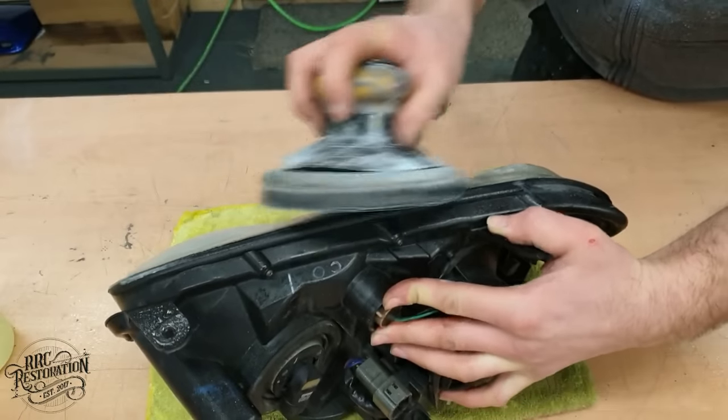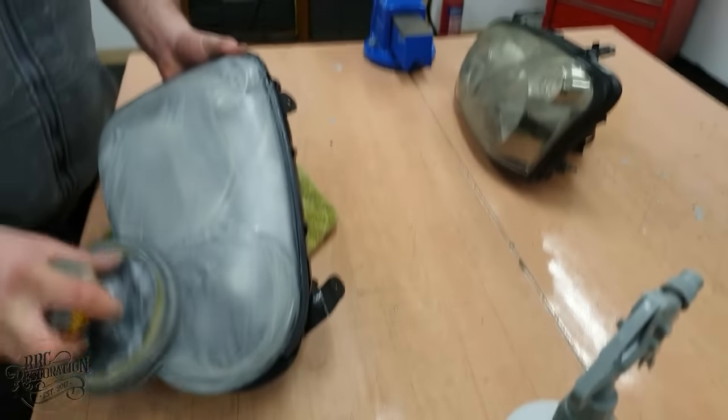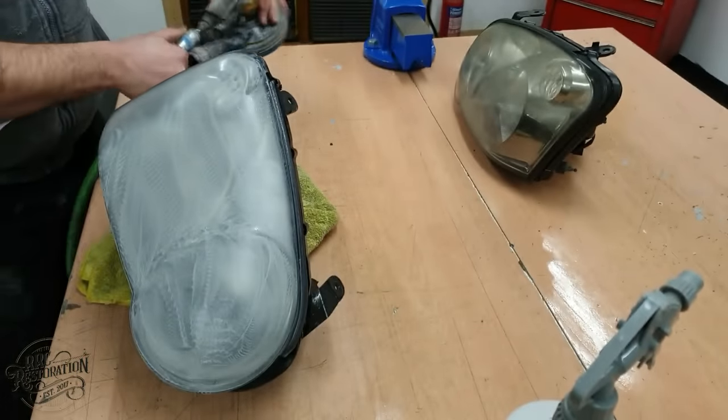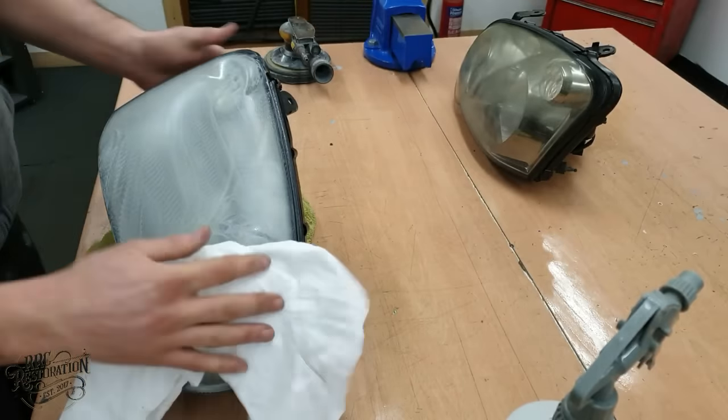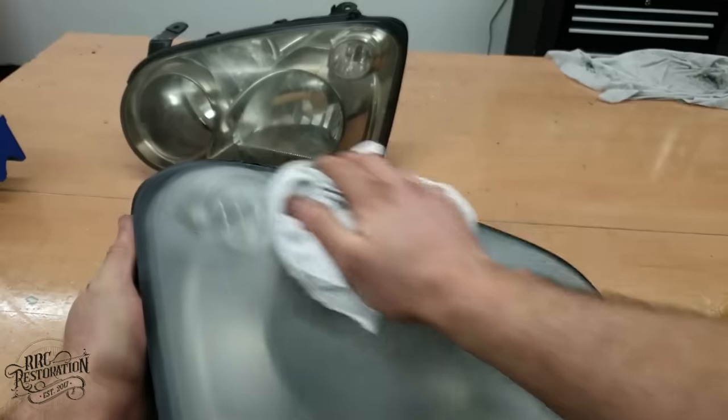My way is much quicker and leaves the lights looking just as good if not better. I simply sand the lights down using P800 and then clear coat them with UV stable 2K clear, and that's it. Job done.